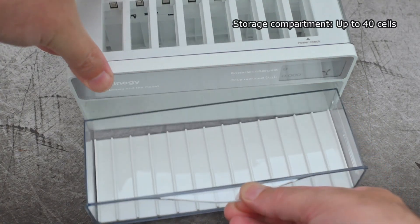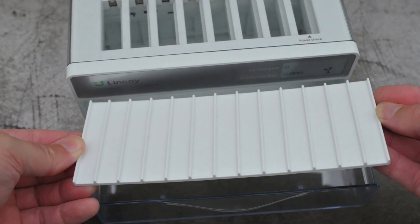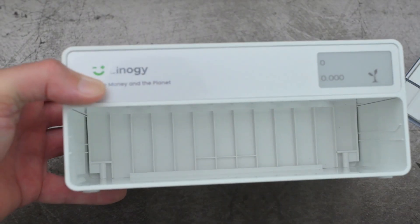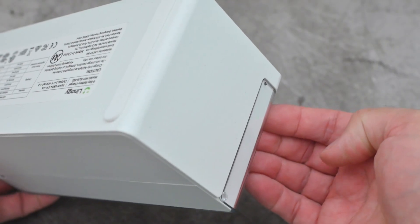The tray at the bottom is removable — you can just pull it out. That is your compartment for storing up to 40 batteries. Clearly this is aimed at someone who does use quite a few AA or AAA batteries.